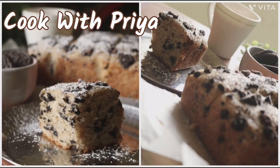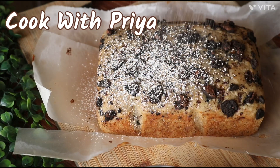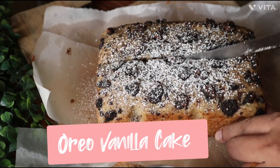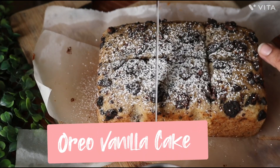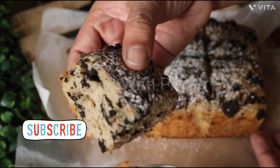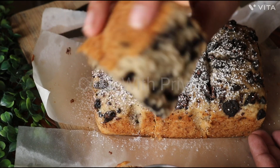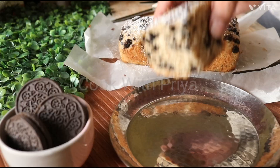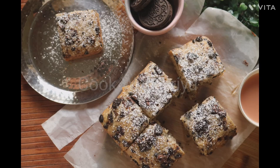We all love to eat cakes, especially tea time cakes. Although there are many ready-made options for these cakes, most of them contain low quality material and excessive amount of colors and preservatives that you would never want your loved ones to eat. Besides, this cake without icing is less sweet and much easier to make. So let me show you how to make a delicious Oreo Vanilla Cake in a very simple way.